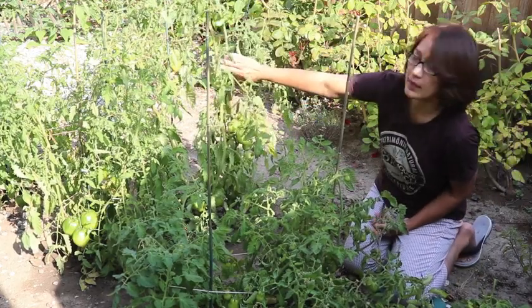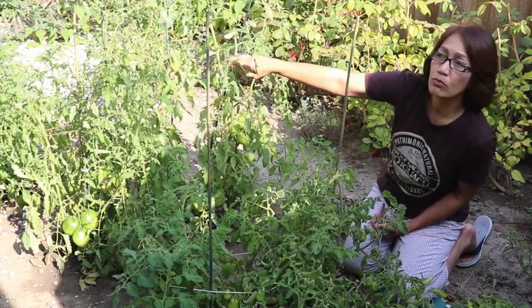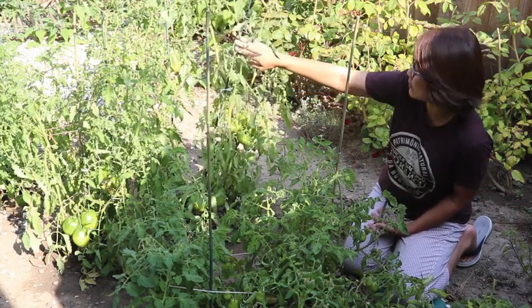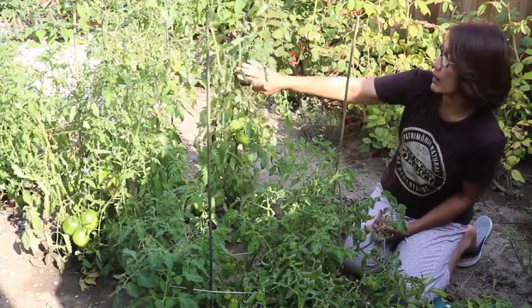This is the Amish Paste. I could have used a tomato cage but I only had ten tomato cages and I am growing thirty-some plants, so I don't want to buy thirty cages. So I'm just using a stick to see if it can be fine, and it is fine.